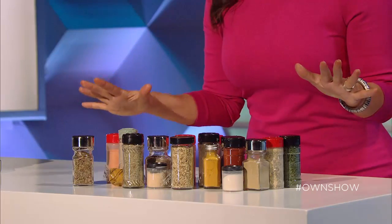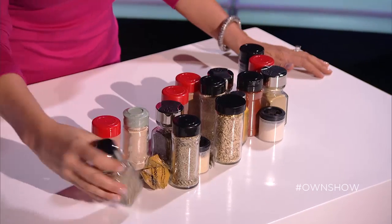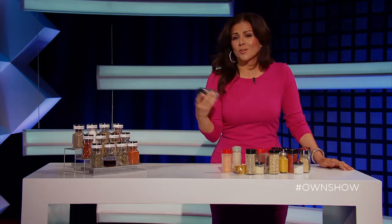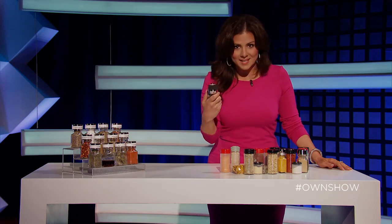Most of our spice racks probably look like this, or ten times worse — let's be honest. We buy spices that we're going to use for one recipe, and then they're forgotten and left in the pantry somewhere, and by the time you use it again, it's not fresh anymore and it's not going to taste the same.